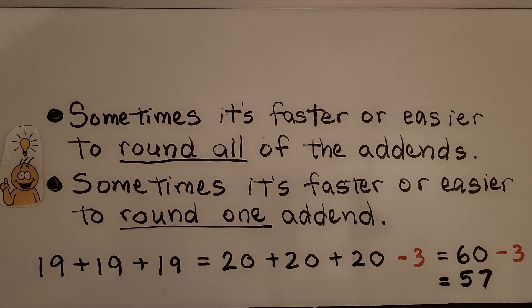Sometimes it's faster or easier to round all of the add-ends. Sometimes it's faster or easier to round just one add-end. If we need to add 19 plus 19 plus 19, we can round each of those add-ends up to 20.